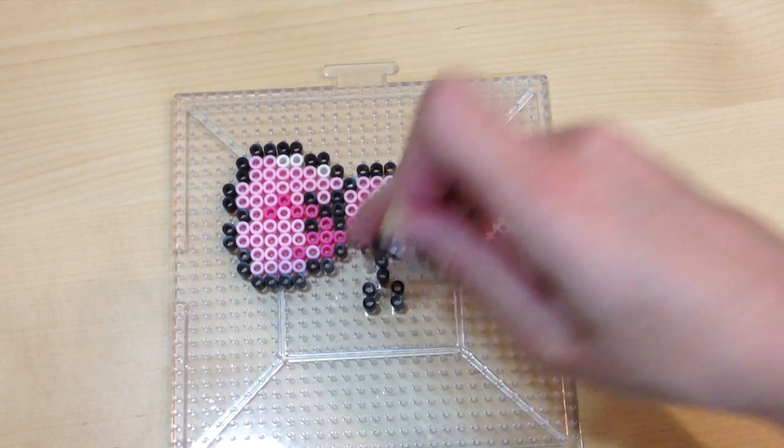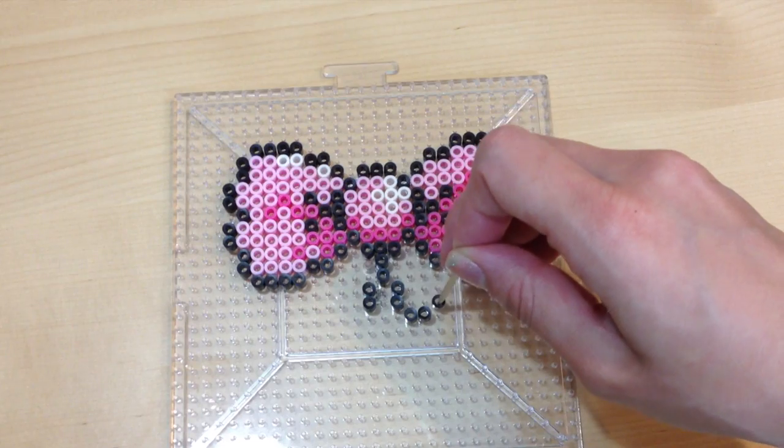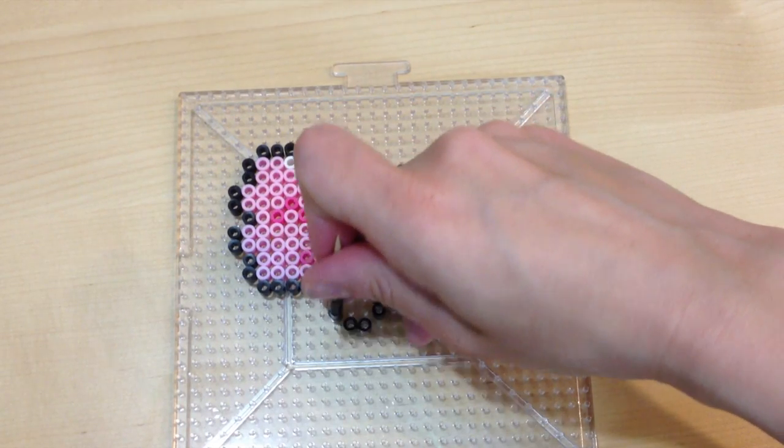But I wanted to give my bow the two little ribbon tails at the very bottom. So with my black perler beads, I'm going to form the outline on the bottom. Again, the key is to make sure that both of them are symmetrical.